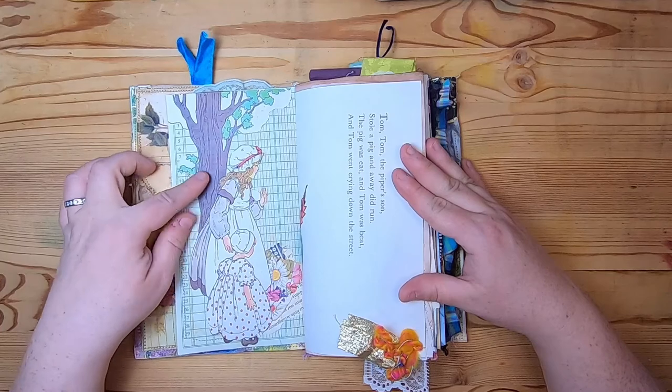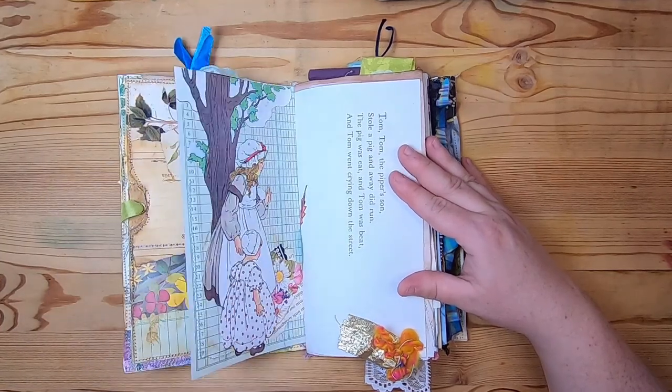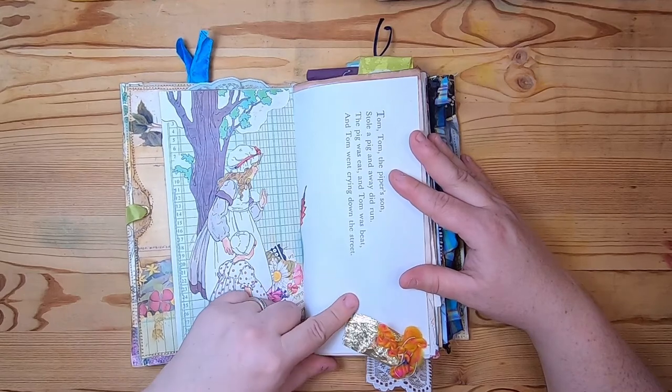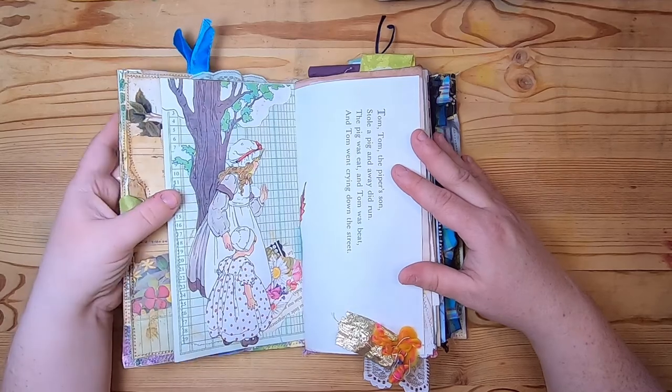Then this is a Kate Greenaway fussy cut image and some paper collage. This is a Richard Scarry book page that has a little fabric tab at the bottom.